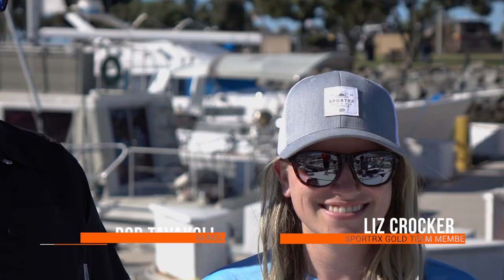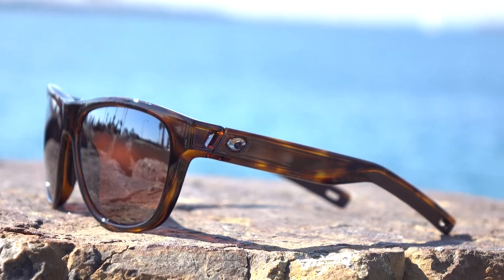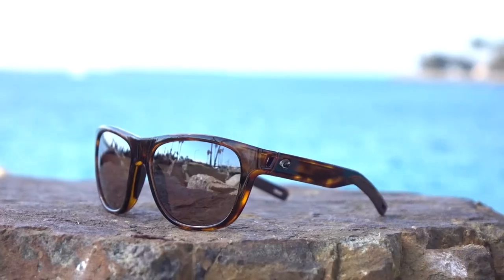Hey everyone, this is Sunglass Rob from SportRx and I'm here with Liz, also from SportRx. Liz is beautifully modeling the brand new Costa Bayside. This is a new frame from the core performance collection. They are polarized like all Costas are — 99.9% efficiency to be precise.